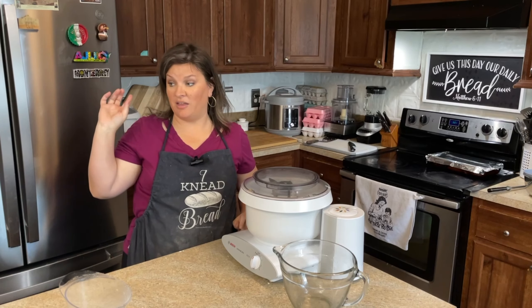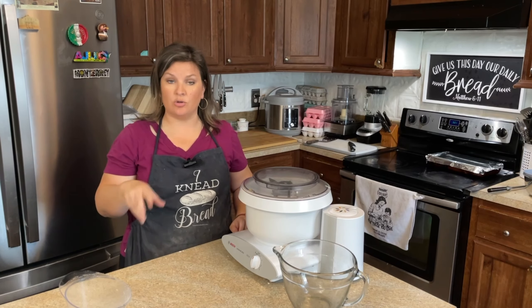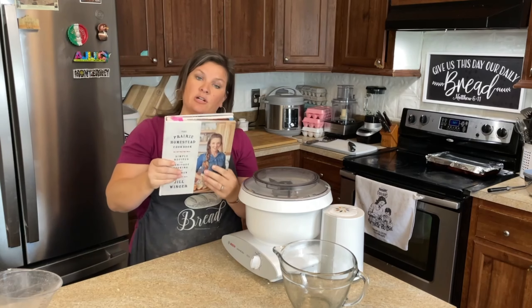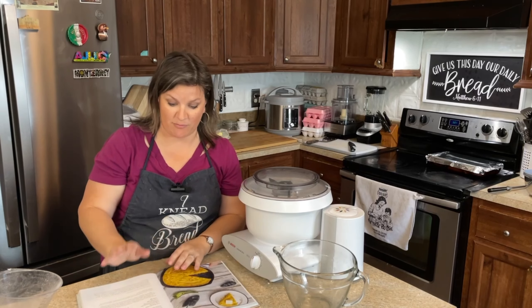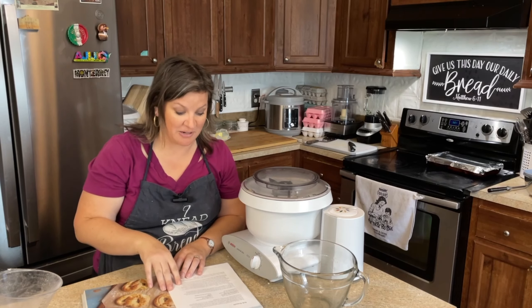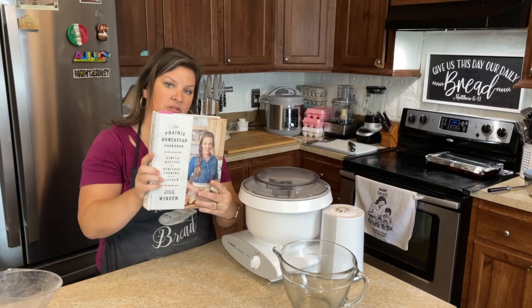My husband just got back with groceries. I think right now I'm going to start making the pretzels. This is a Jill Winger recipe from her Prairie Homestead cookbook and I'm going to be converting it. With my conversion, I'll actually be able to list this recipe for y'all. If it turns out well, I will give y'all a printable recipe. If it doesn't turn out well, I'll have to figure it out and give y'all a recipe at another time. This is on page 176 of her Prairie Homestead cookbook.